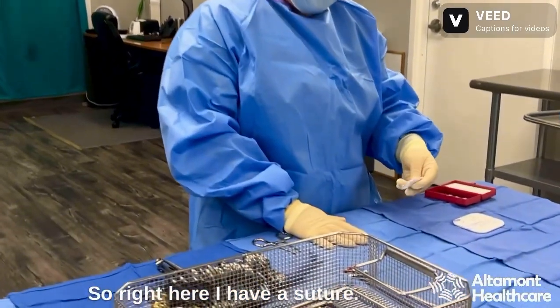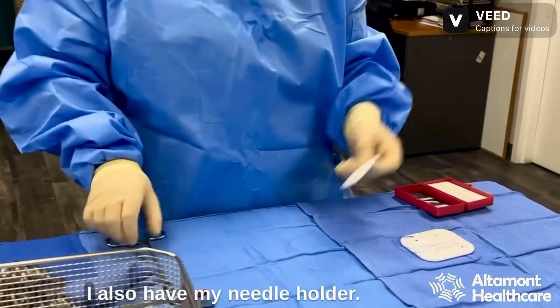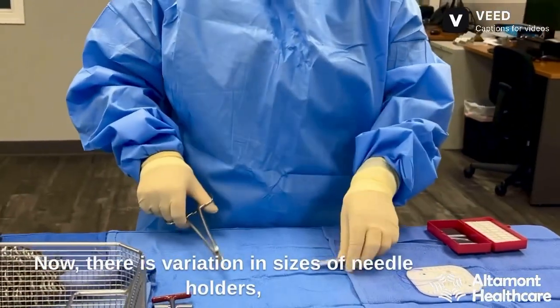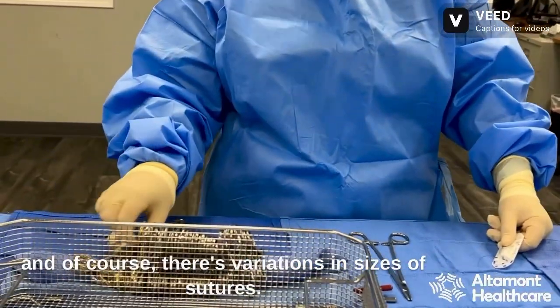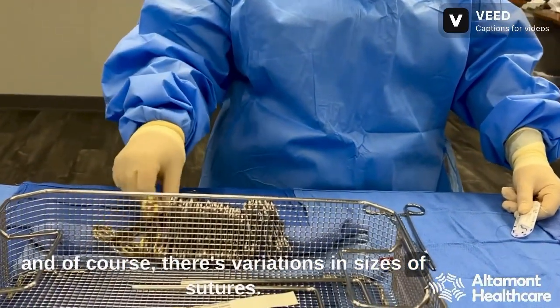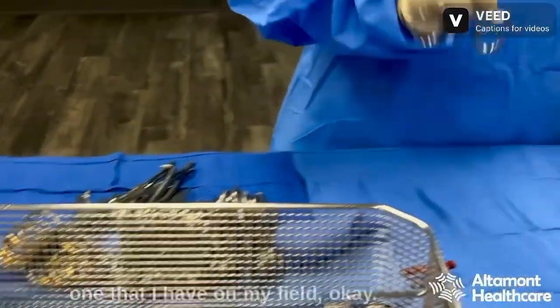Right here I have a suture — I have a 2-0-SH. I also have my needle holder. Now, there is variation in sizes of needle holders and of course there are variations in sizes of sutures. However, today we're just going to be using the one that I have on my field.